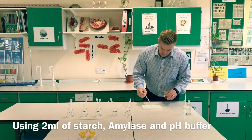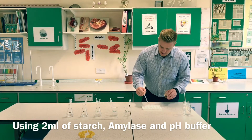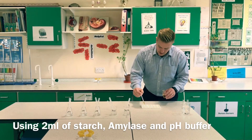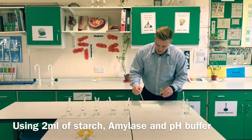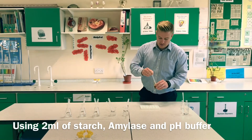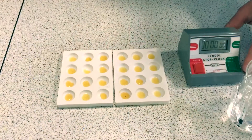Iodine will show up if there is any starch. The idea of this experiment is to show whether the starch has been digested over a given amount of time, depending on the variable of what pH has been used.